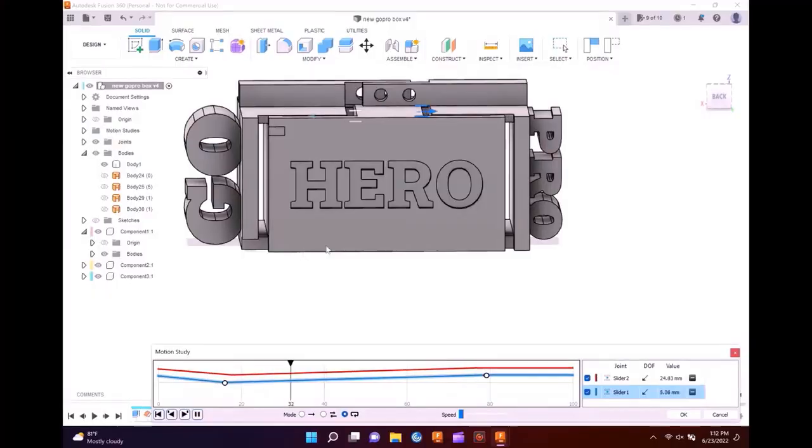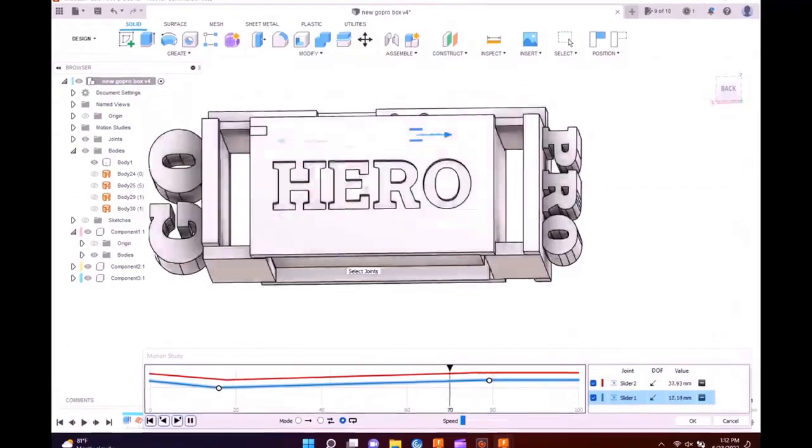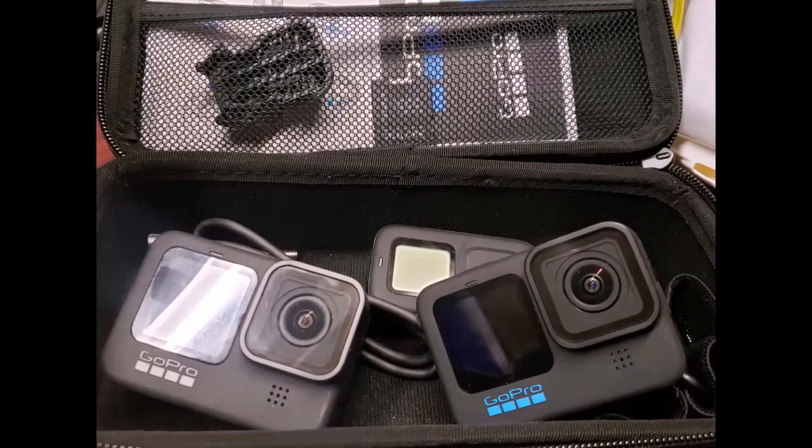Hey, are you like me and every time you start whittling duck heads out of Albeja wood you start thinking to yourself, hey I really need a camera holder for my GoPros? Well today we're going to check out Fusion 360 and we're gonna design a GoPro holder that will hold two GoPros, also a remote, some SD cards, and it's gonna look awesome. It's gonna be unique — no one's ever made it before, it's gonna be great.